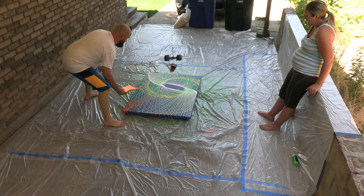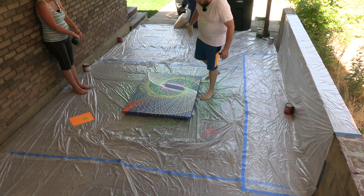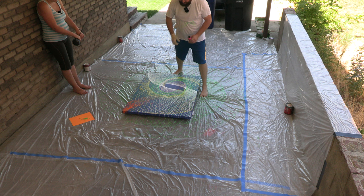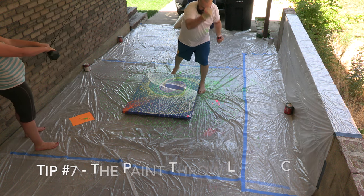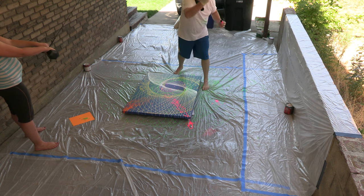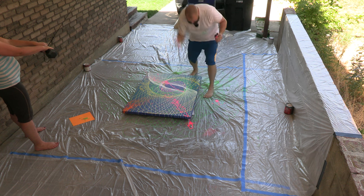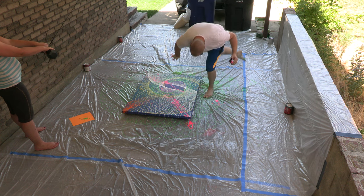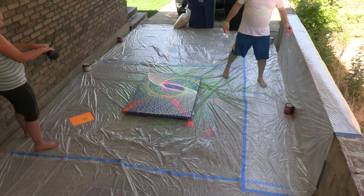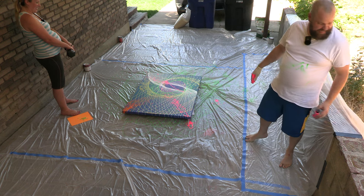I'll stand right here, get a whole handful, and just go for it. That's amazing — I love it. It's pretty busy; it might be a little too much. But I kind of like it — we'll see.